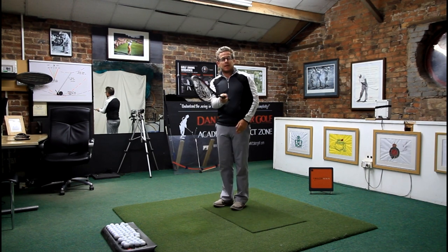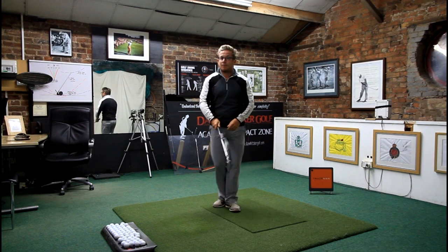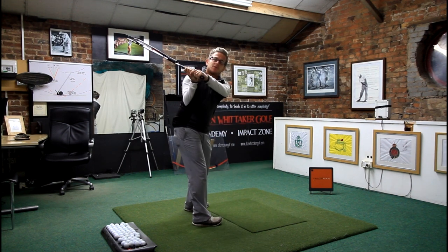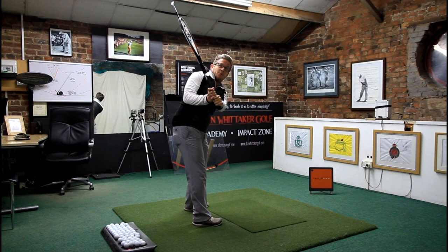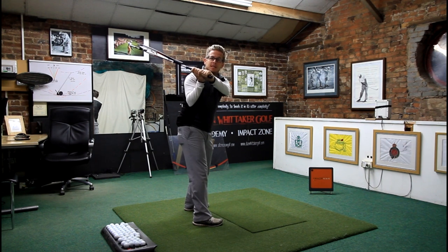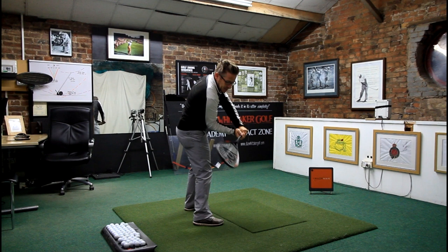I've got the club here with a little tennis racket attachment onto it just to help you see what's happening to that club face on the way down. One of the things I tend to see is from the top, guys who have come over the top will generally have that right elbow going backwards, which will steepen the golf shaft. So first thing they're trying to do is learn the correct sequencing from the ground up and then get the right elbow to move towards the front of that right hip.